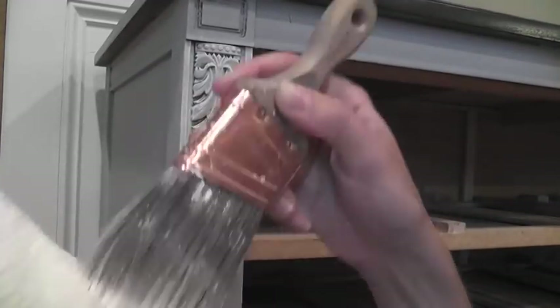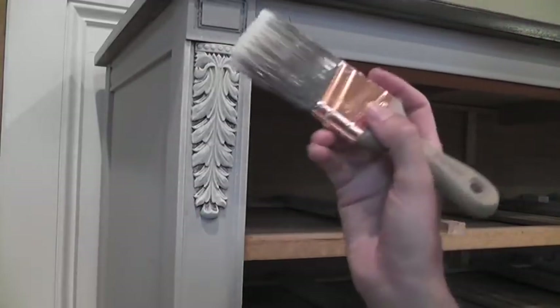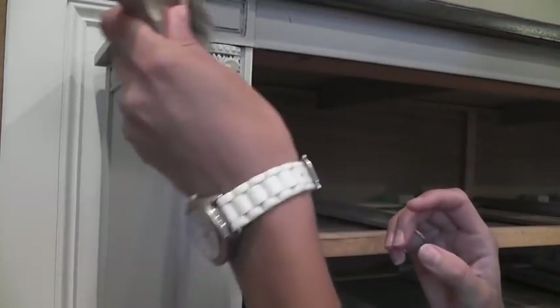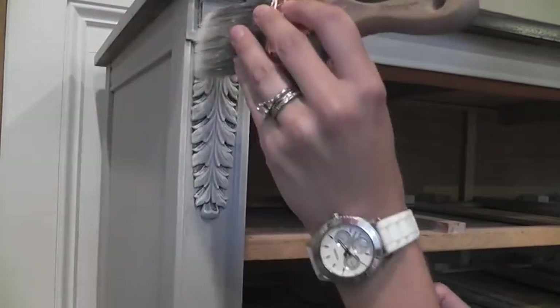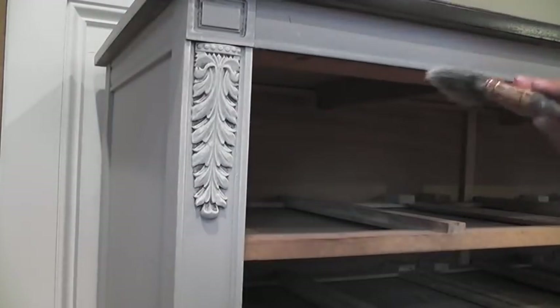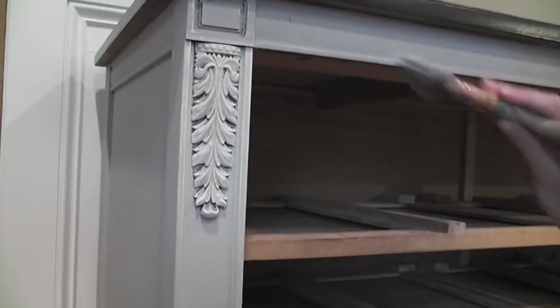I got about that much this time and I'm going to blot again. Now again I'm going to start really lightly, making sure that I don't have more than I wanted. When I say lightly, I mean the pressure - the pressure of my paintbrush is very light. Then as I get a little bit of the paint off onto the dresser I can start pressing harder and harder, because I know I don't have a lot of paint left on my brush at that point.